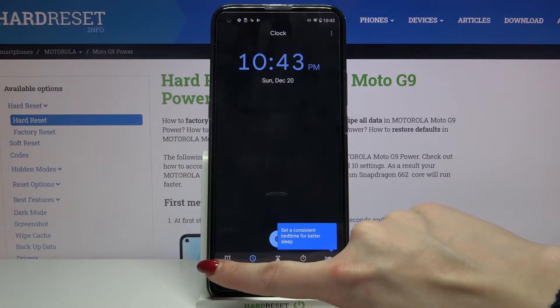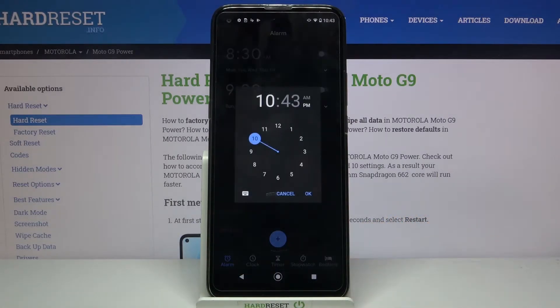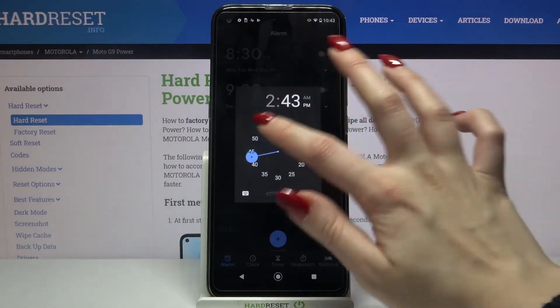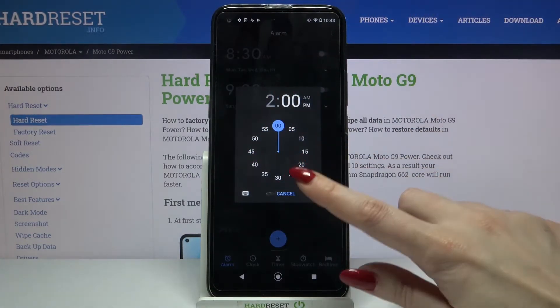Choose Alarm at the bottom left corner and tap on the plus sign. Over here you can set up an hour and pick AM or PM. Then click OK.